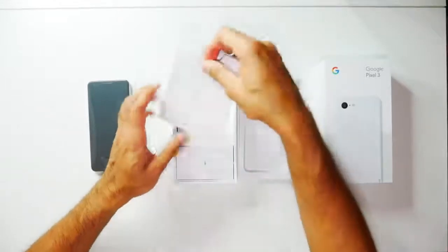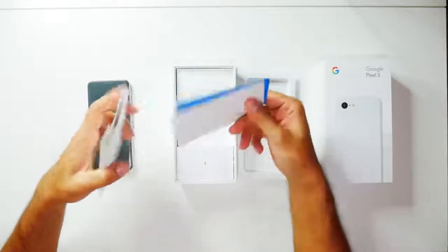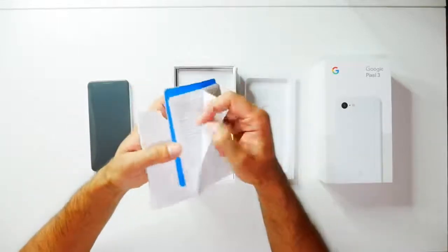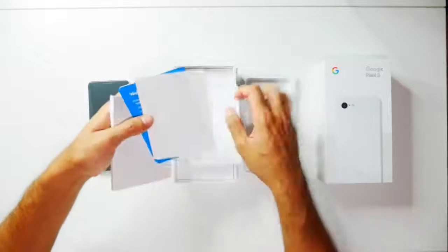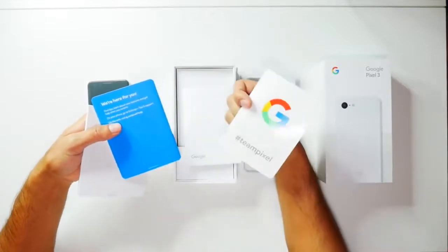Other things in the box: you have your SIM card tray opener and some user guide information. Let's see if there's anything else — there's also a Google and Team Pixel sticker, which is pretty awesome.